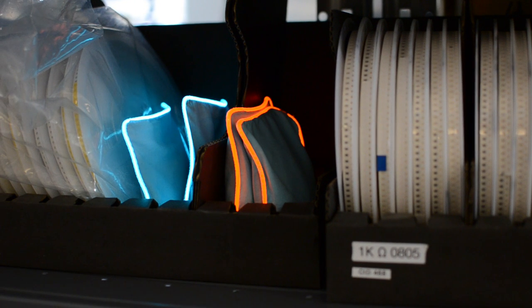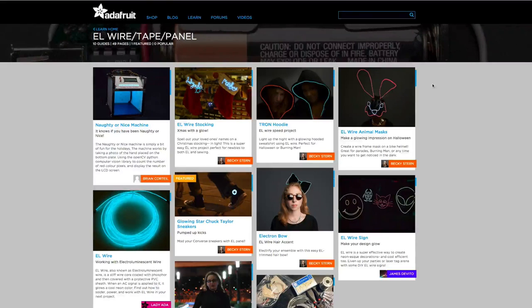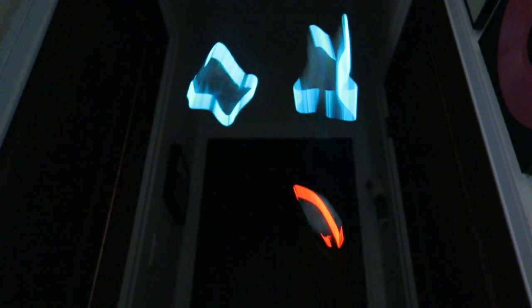You can also find the complete instructions for this and hundreds more projects at learn.adafruit.com — there's a link in the description. Thanks so much for watching and subscribe for more videos from Adafruit.